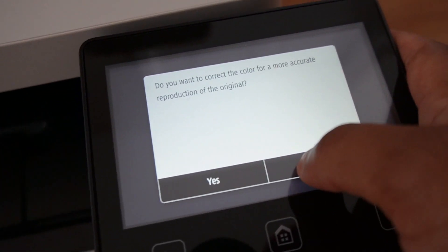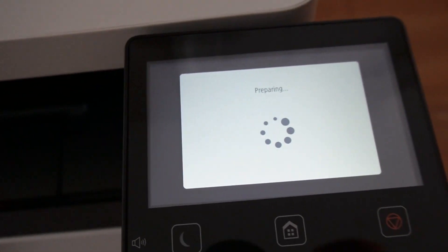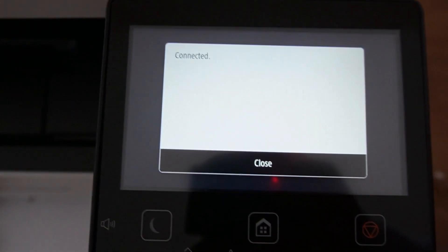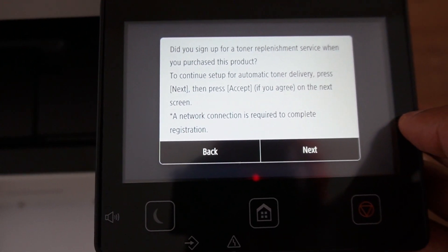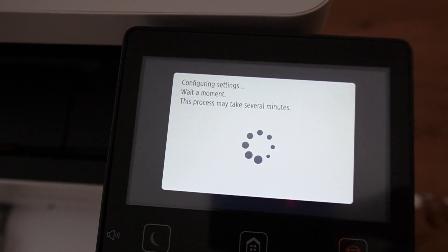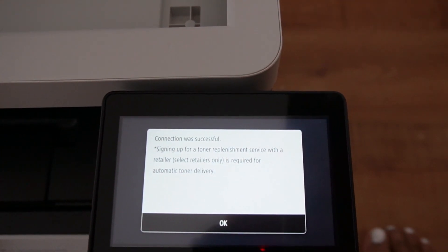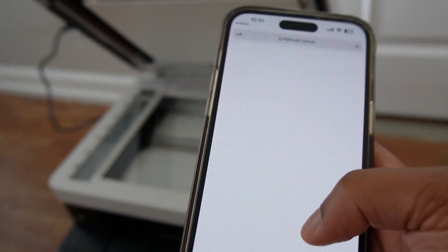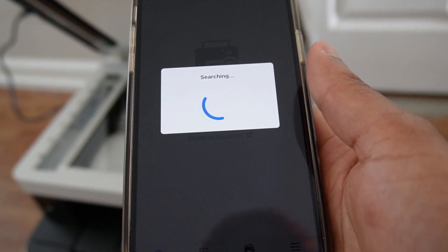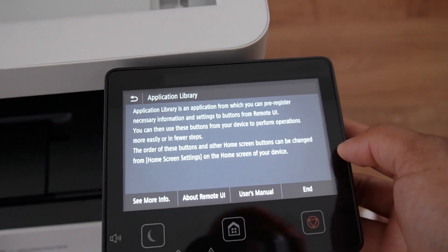I'm going to say no for now. Let me add in my Wi-Fi password y'all, hold on one second. Okay, now that we are connected, connection was successful.